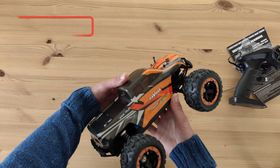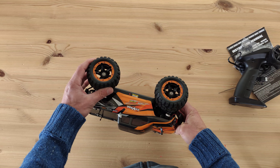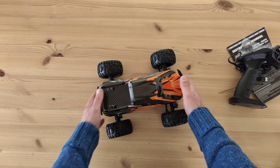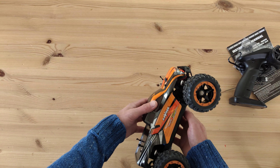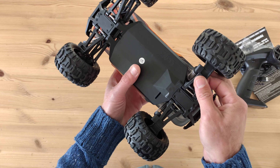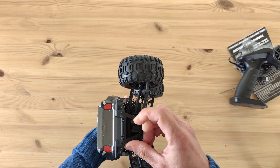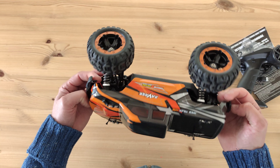The car looks really nice — I like the orange details and the striping. The big chunky wheels are vented, so if you're driving in sand or water you should cover the holes. The springs make it very bouncy and it really slams to the ground, so we'll need to adjust the shocks. It has an all-plastic chassis and plastic arms, but they feel very sturdy. There's a big bumper at the front which actually holds some LEDs — that's a nice addition.